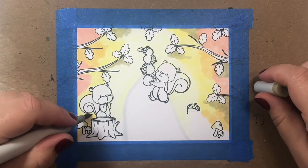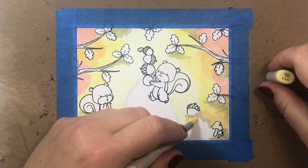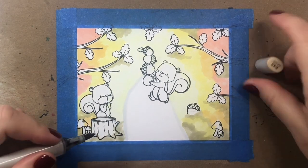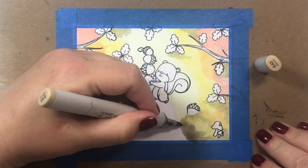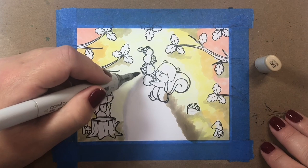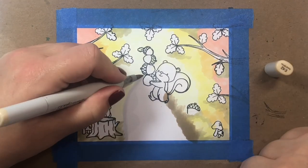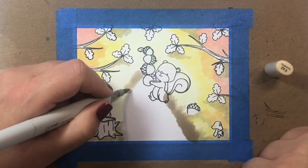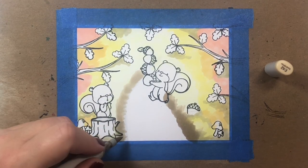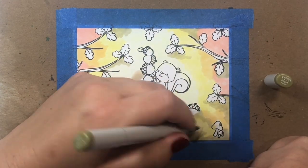Now we can start building up our road. I'm going to slow things down a bit — we're going to take our marker from the base of the section of the road we're working on and just pull upwards. By pulling upwards we're going to create the effect of some greenery and a little bit of depth on the sides of the road. It looks like magic as the scene starts to take on a whole bunch of dimension.